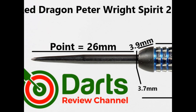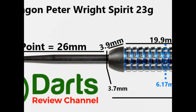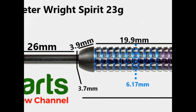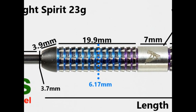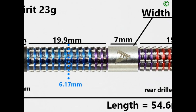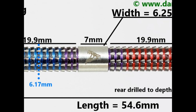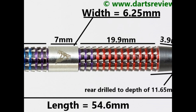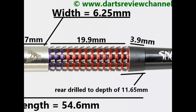The dart is fitted with a black coated 26mm point. You've got a tapered bull nose of 3.9mm, then the angled ring grip with V-shaped lateral cuts at 19.9mm, a smooth section in the middle of 7mm, another section of angled rings with V-shaped lateral cuts again at 19.9mm, and then a tapered section on the end of the barrel at 3.9mm. Length is 54.6mm, width is 6.25mm.